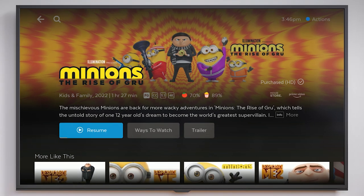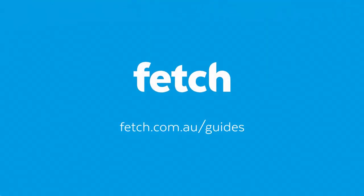If you need any more information on how to use Fetch, please refer to the user guide at fetch.com.au/guides.